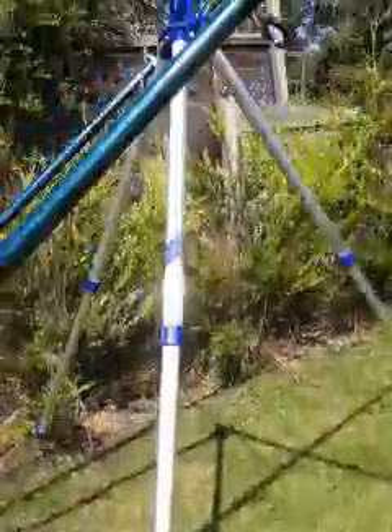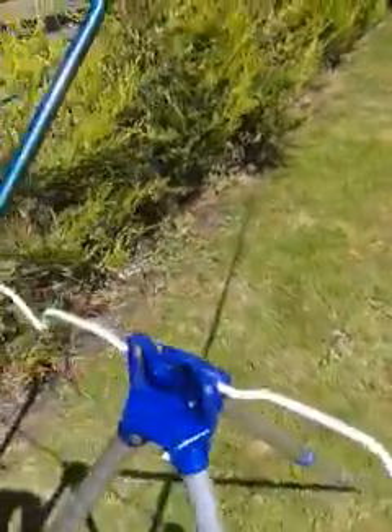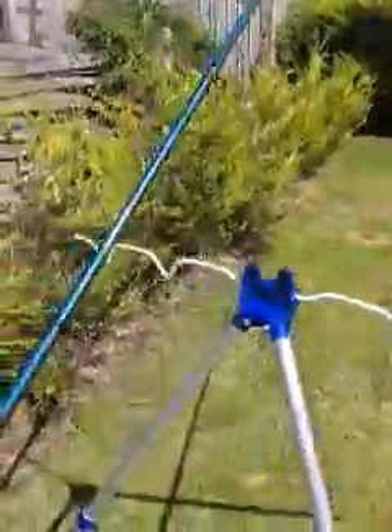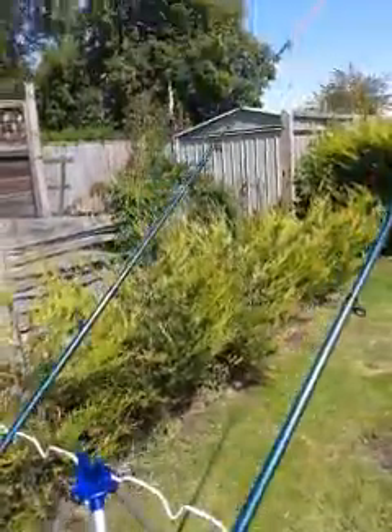I've also bought this rod rest — a sea fishing rod rest — again on eBay because it was cheap, only about £8. It can hold four rods by the looks of it, but it packs away really well. There's a little hook on there as well, I think it's like a tray or something. It's easy to set up.